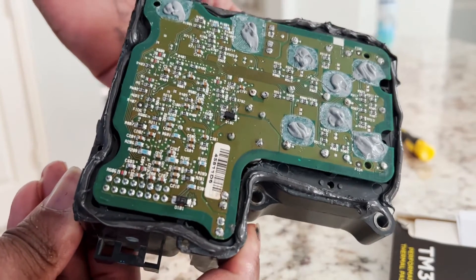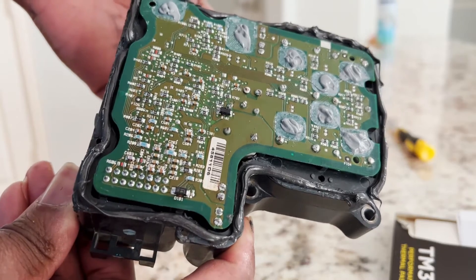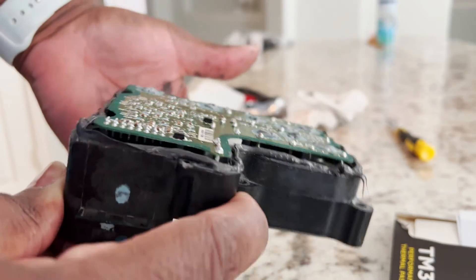Got the thermal compound on it as well as the gasket maker.